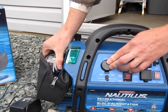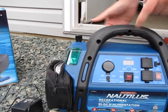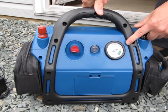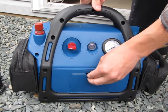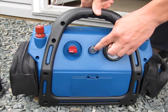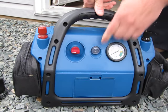It has a very high-powered light that also plugs in here. It has a compressor — the compressor hose is stored in this box here. Here's the pressure gauge, and you turn it on using that button there.